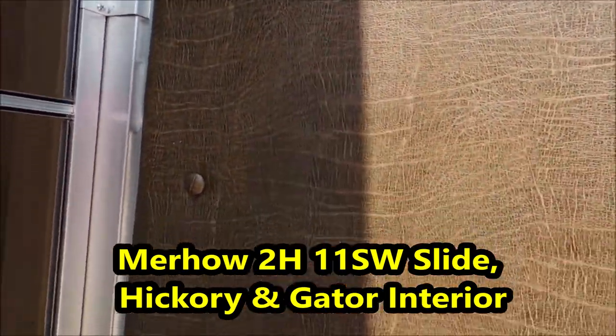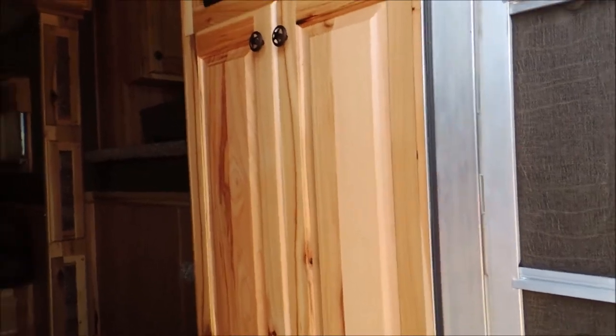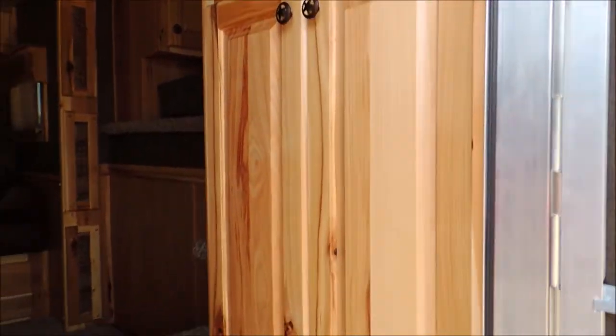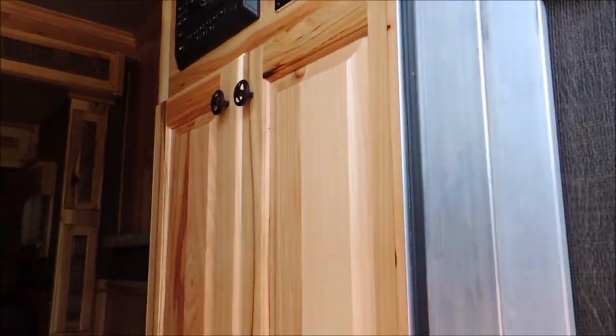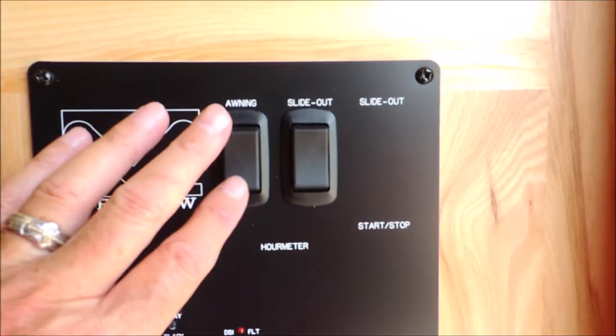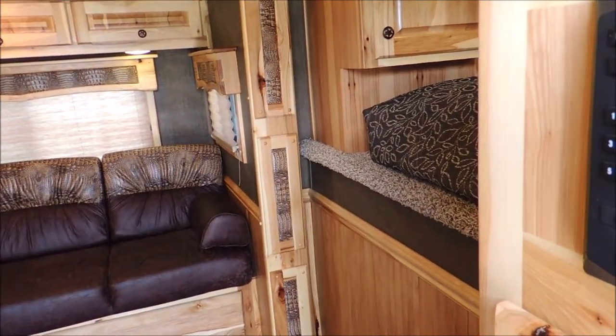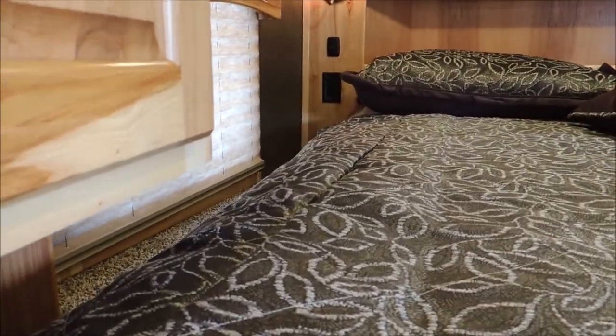Vinyl or soft-touch door and screen door here. This is hickory and gator, so the first thing you're seeing on the right-hand side is solid wood. Look at the detail — solid wood doors with a hanging closet behind that, your stereo system with interior and exterior speakers, panel for your power awning — not manual but power — your power slide-out, another closet, storage above the bed, and 110 plugins beside the beds.